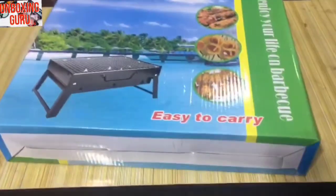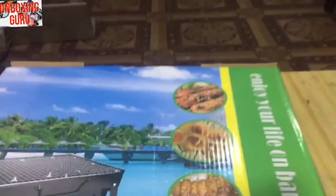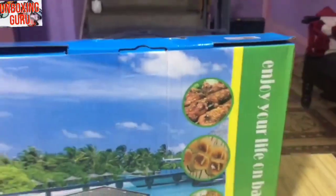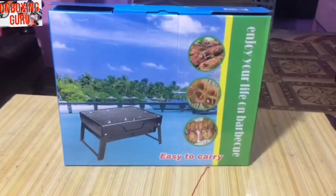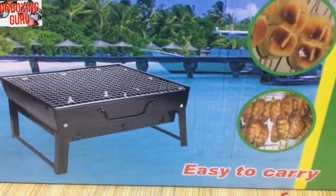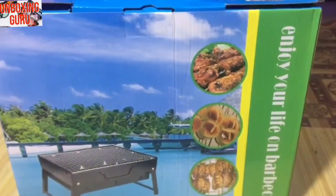Welcome to Unboxing Guru channel. Today we have a special product for you. I'm going to show you the Caracol barbecue grill. If you want to enjoy BBQ with your friends or family anywhere, anytime, then this product is best for you. It's very easy to carry and the box is very premium.